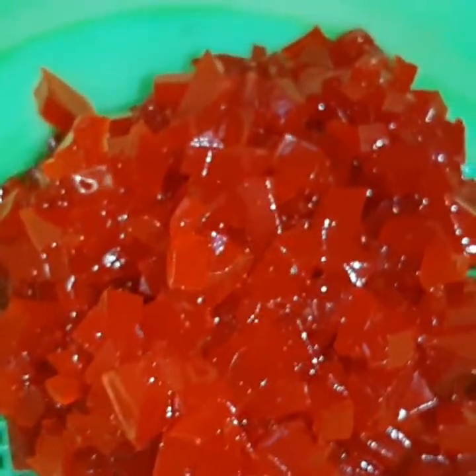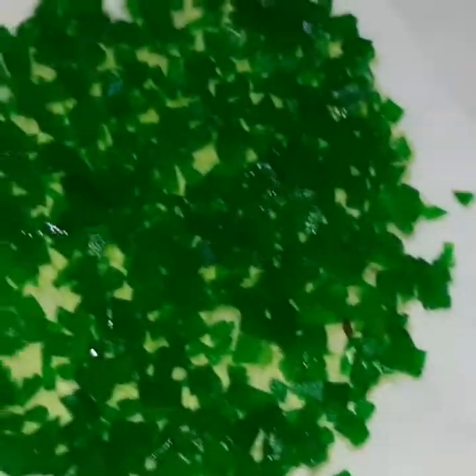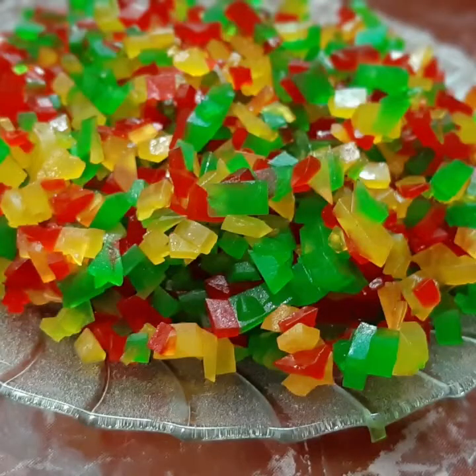We add sugar in a tissue paper. We add a tissue paper to the red color. This is the red color. We add sugar in a tissue paper again. I have a color — this is the red and blue color.